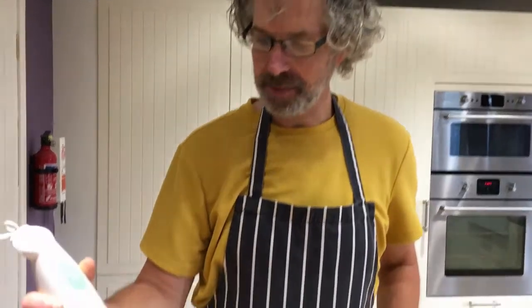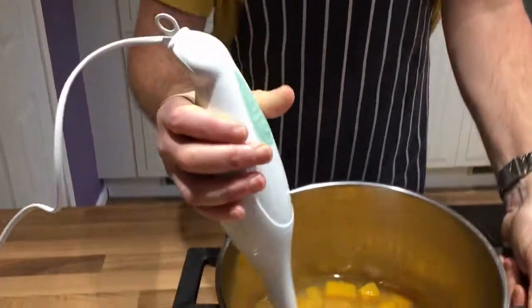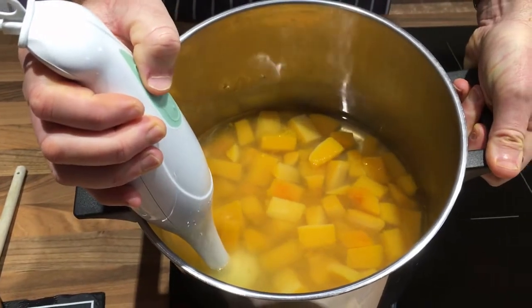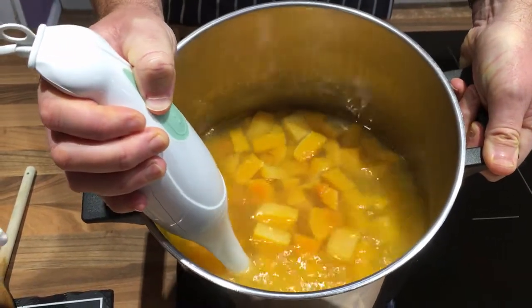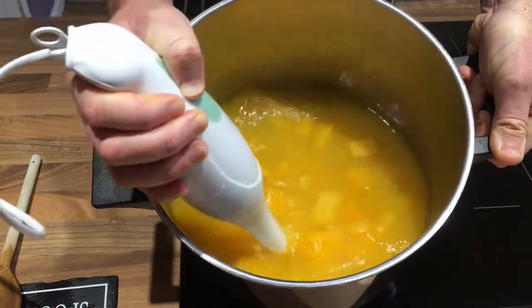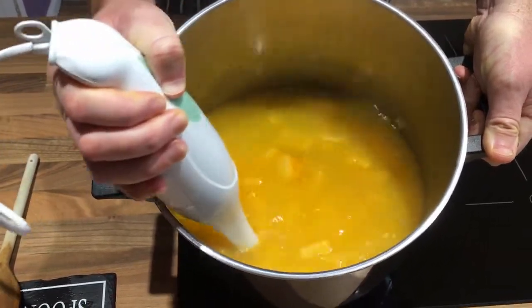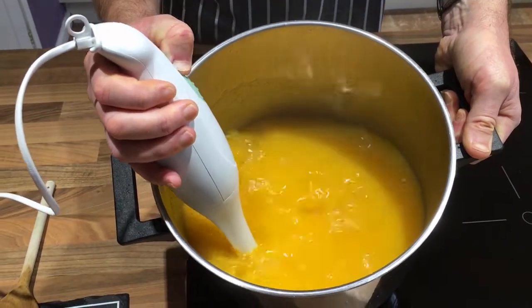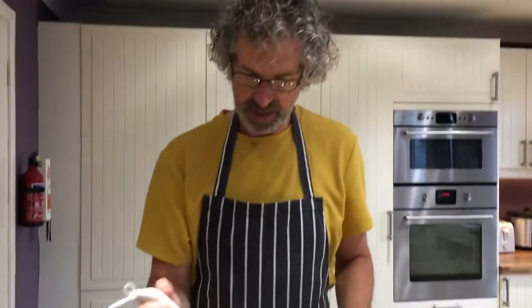I think it's cool enough now for me to blend it. I'm going to use this hand blender, put it in very carefully, and start to mix it up — it's going to be quite noisy. I think that's probably just about enough; we're nearly ready to serve.